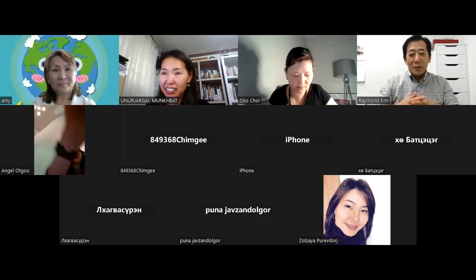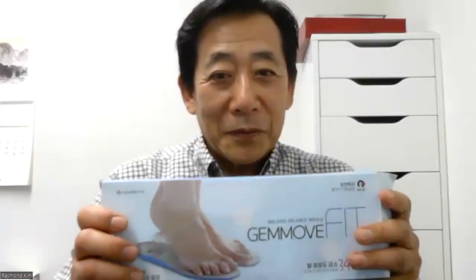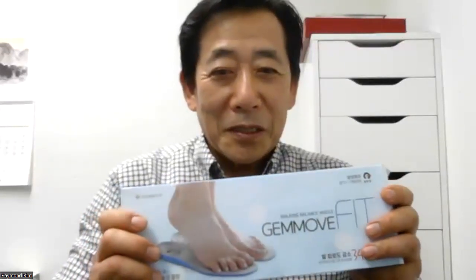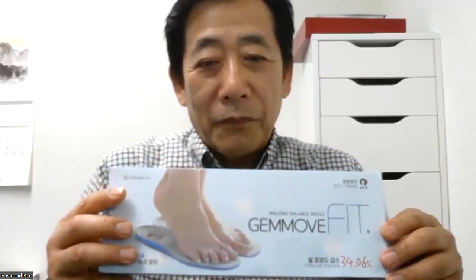I'd like to introduce today our insole. You might have tried this one in Korea — yes. Here in the States we are expecting this product maybe in 10 days. Most insoles in the United States are expensive; some functional insoles cost more than 40 to 50 dollars, some 120 or even 300 dollars. Ours is a very special product.